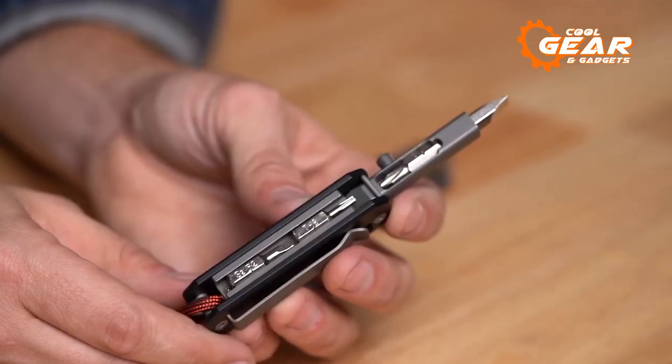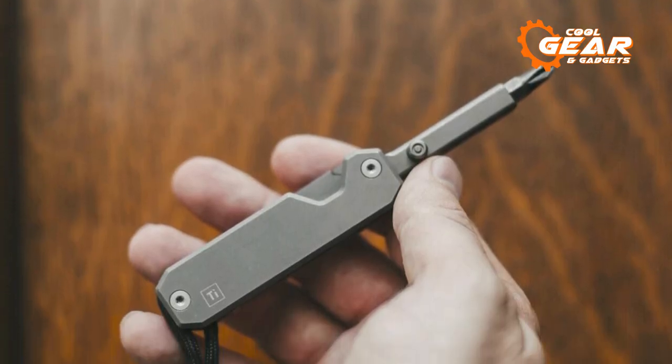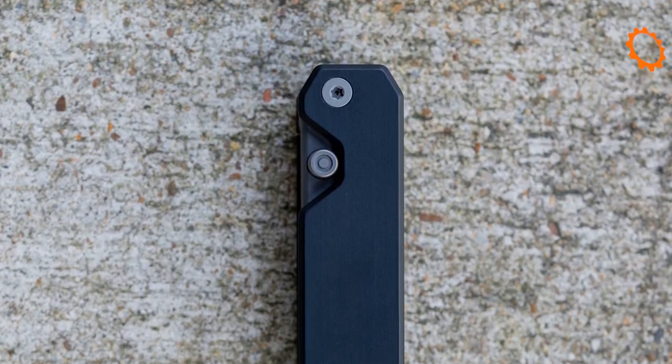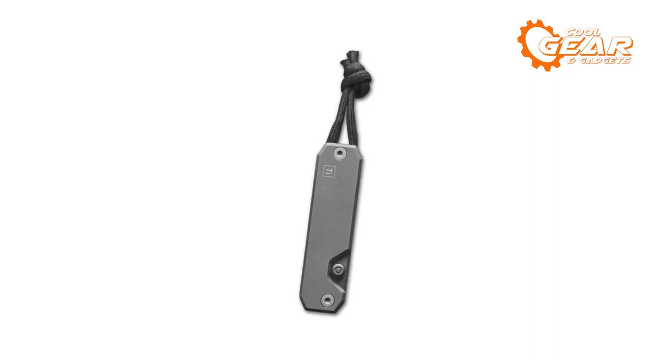You can have one bit engaged in the extension arm, one inside the extension arm itself, and one in a handy tray on the rear, allowing you to carry a total of 4 bits when closed. It's only 3 inches long with the extension arm open, 5 and a quarter inches long with bits, and it weighs just under 3 ounces, making it incredibly pocketable and simple to carry. A really one-of-a-kind design.